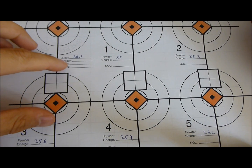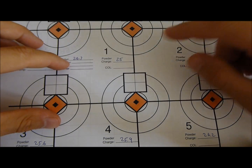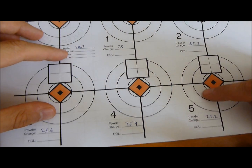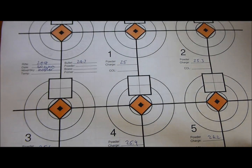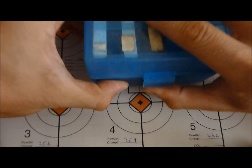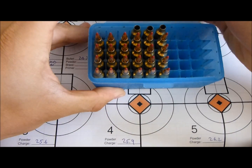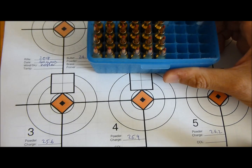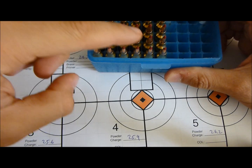What I've done is started off with 24.7, 25, 25.3, 25.6, 25.9, 26.2 — and the OCW is the Optimum Charge Weight. So basically here are my rounds made up, starting off at 24.7 there under A, and it goes along from there.